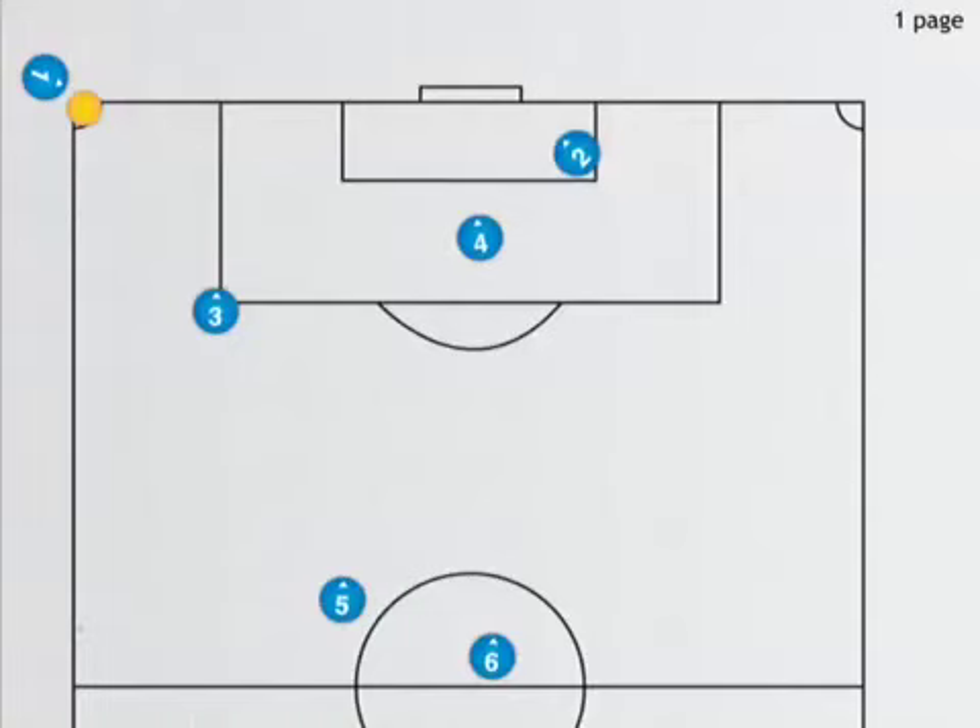This is our corner kick drill for the whole team for practice. There will be six players involved in this play — count: one, two, three, four, five, six. The left forward will take the ball and kick it to the left midfielder, number three, so the ball is going to come across right here.